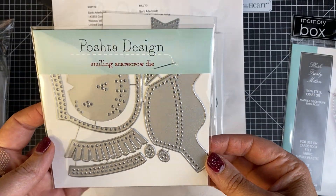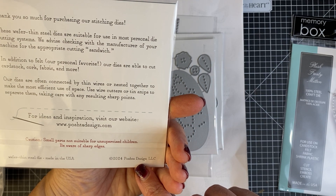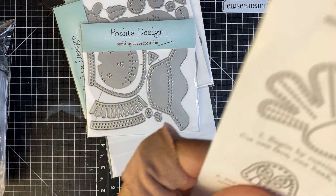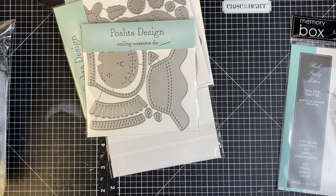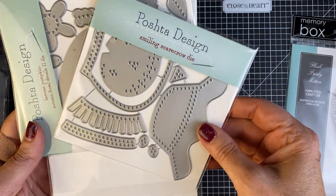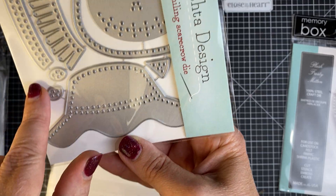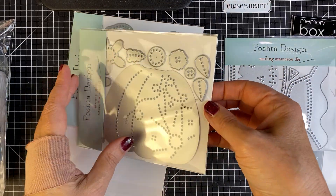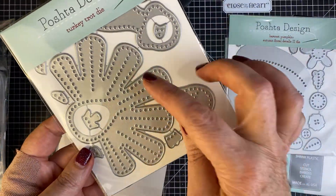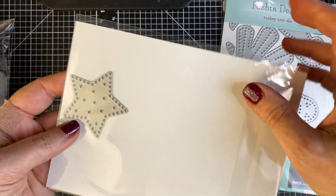These are from Pashta Design. It doesn't give a website, so just search Pashta Design and it will come up. This is a scarecrow, so you can see all the different little components to make a scarecrow. Then this one is a pumpkin. For Pashta, you do have to snip them apart. This is a turkey, and you can go to their website to see what their samples look like.